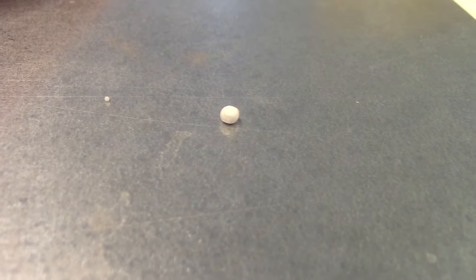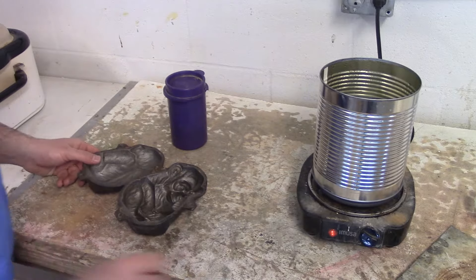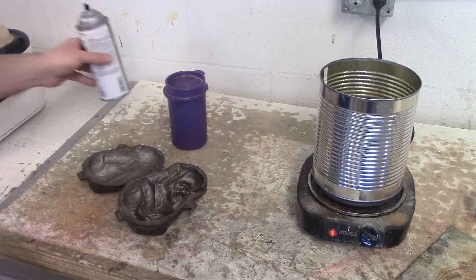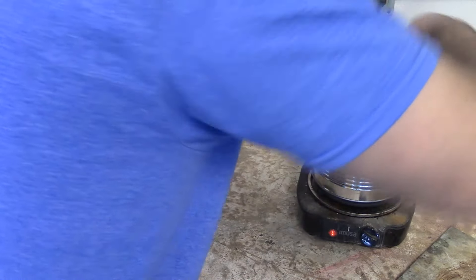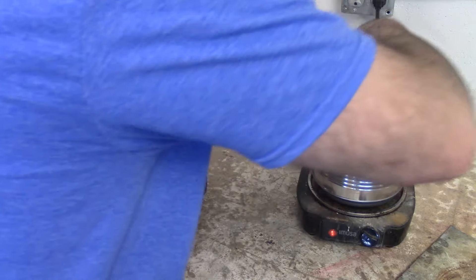Let's take a look inside the pre-expansion chamber. Here you can see my beads are pre-expanding. I decided today that I'm going to make a monkey. I'm going to use a little bit of mold release — a little bit goes a long way. I've scooped some of my beads out of my can. I want to get all the water out of those beads, and I'm going to start to fill my monkey mold.